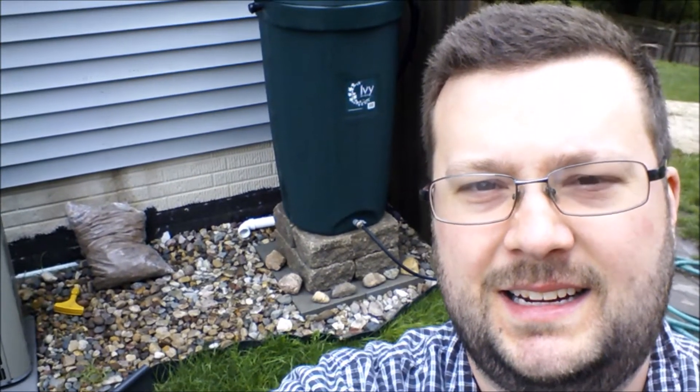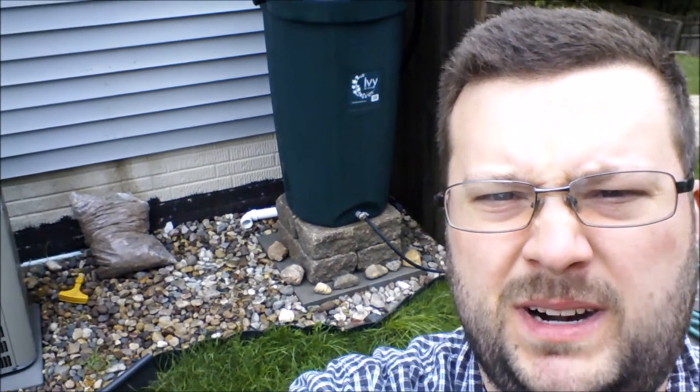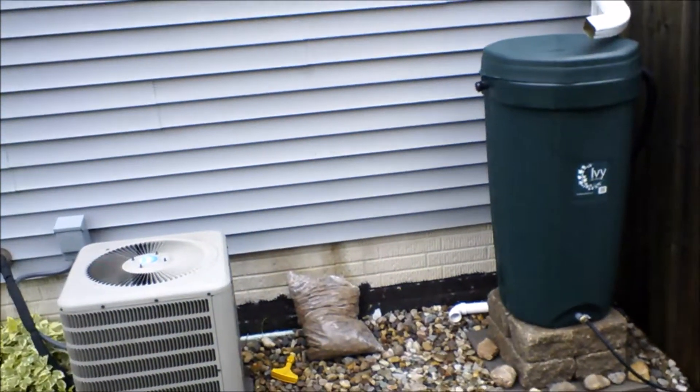Hi everybody, Doug here. Just a quick video to show you how I got my Ivy rain barrel set up.